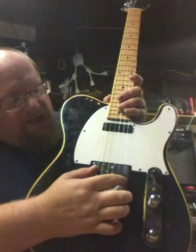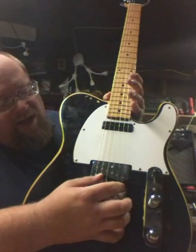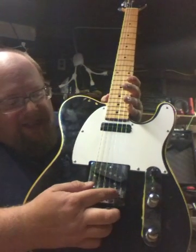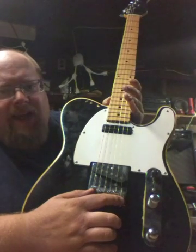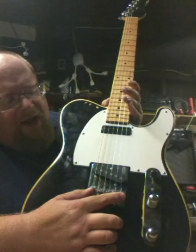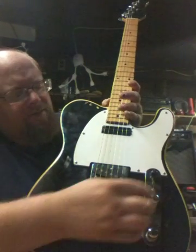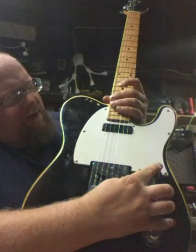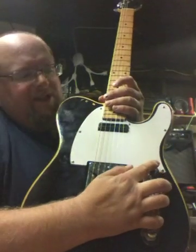I raised the pickups as high as I could to get them close to the strings, then worked with the sliding rails to get them adjusted. I read a lot about Buddy Guy and how he sets up his Telecaster action — it's closer to his style. The neck pickup is a little far away from the strings but it still sounds pretty good.